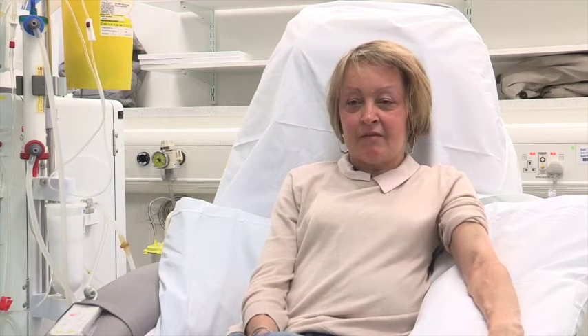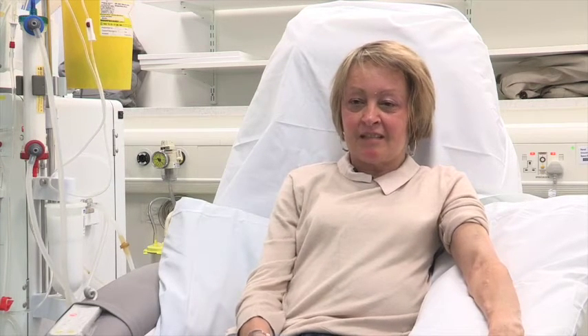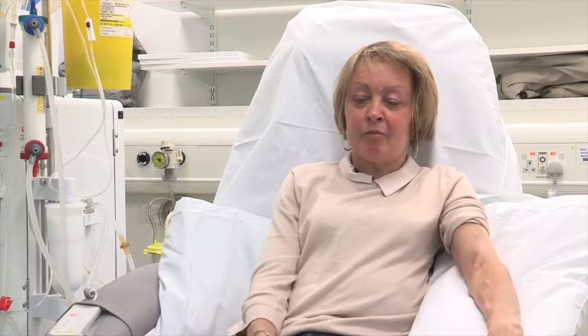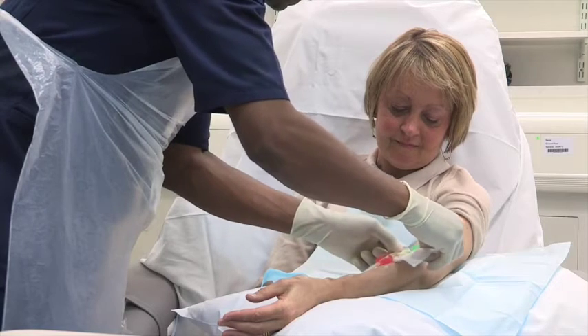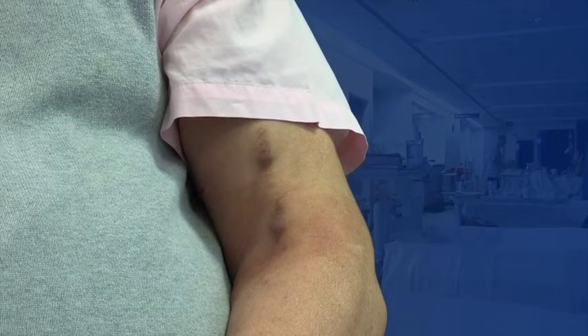I had the fistula done in December, and I did it because I just had enough of the line. I didn't like the way the line was always there as a reminder of dialysis. I like to leave dialysis and forget all about it, and having a fistula you don't know it's there. I am very happy with it. It's pretty easy for me to live with — this is easy for daily life.